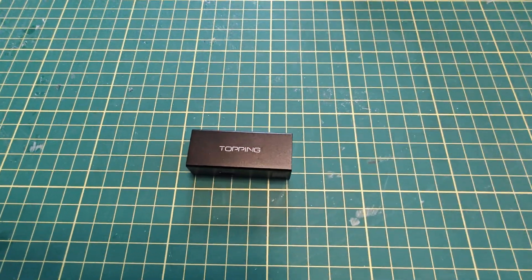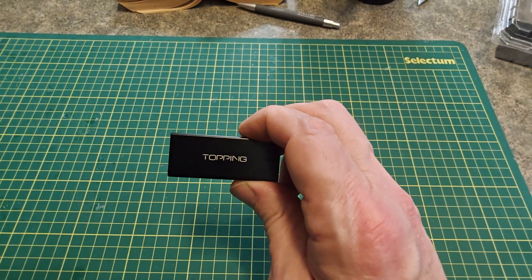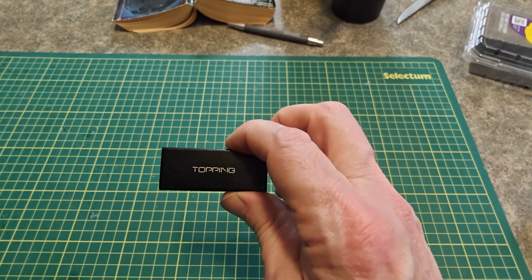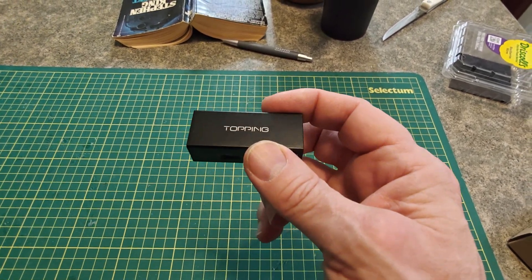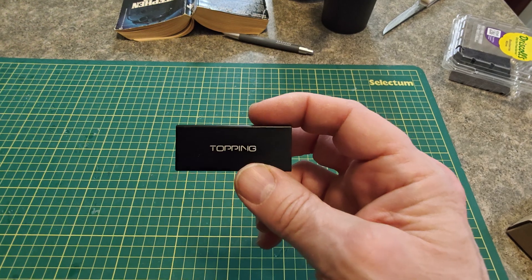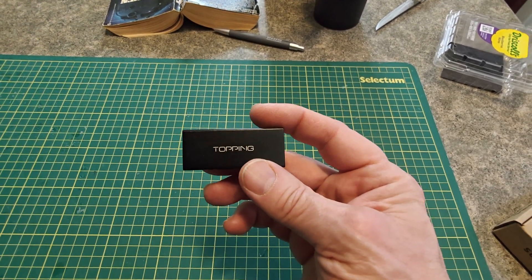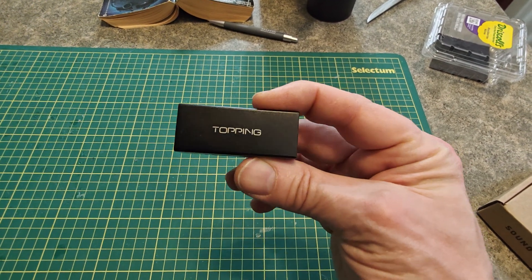Here you have a Topping HS01. What does a Topping HS01 do? The point of this thing is primarily to deal with ground loops when you're hooking your computer or USB streamer up to your DAC. I don't believe it actually does any cleanup of the signal beyond that.